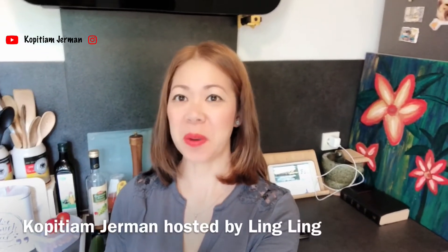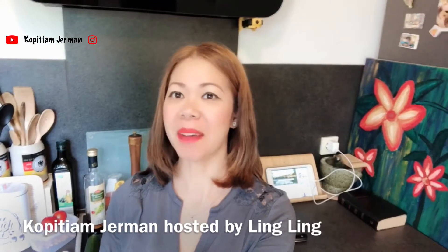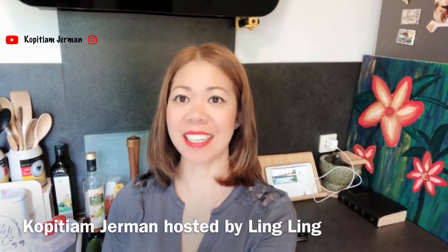Hi! Good morning! Smart Food and Coaches — welcome back to my channel again. I'm going to make a salad today.